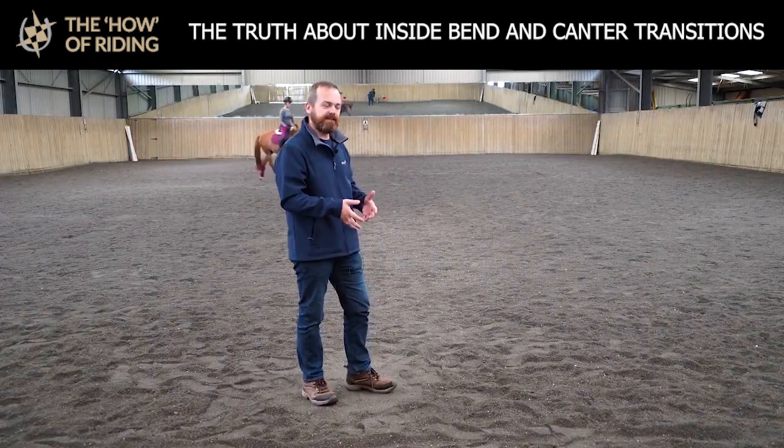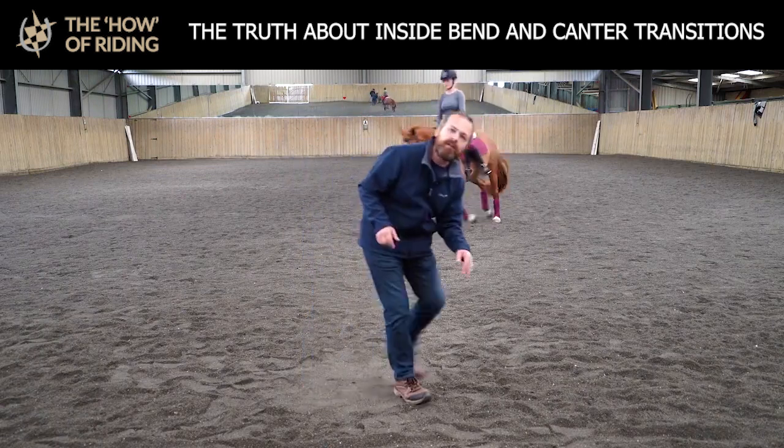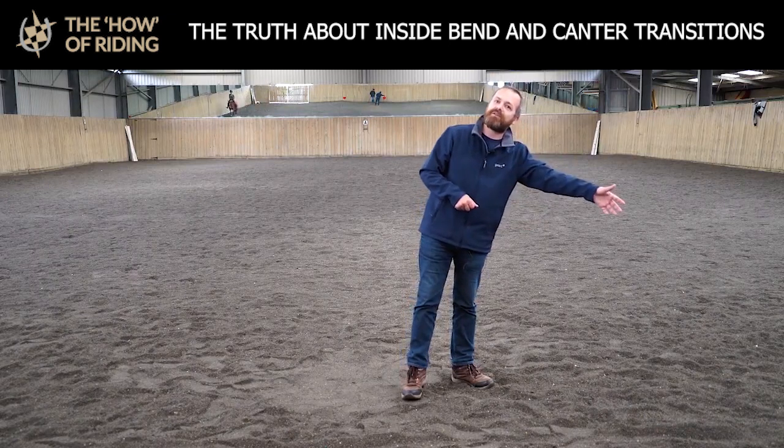She would ask Tinker to canter, she would come in straight, ask Tinker to canter, and Tinker would go like this — fall on the outside shoulder as Millie was asking for the canter, and then still strike off incorrectly.